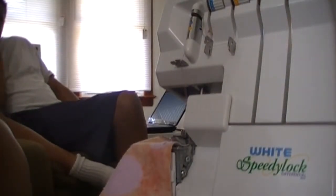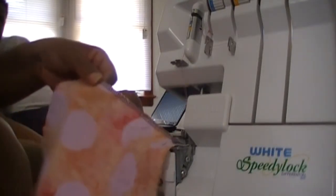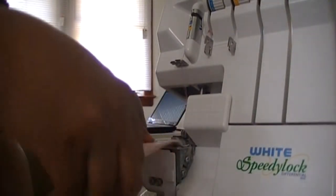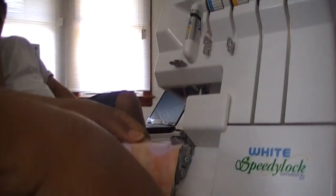Okay, so this is Cheryl W. again. I'm going to retry this. I got my machine threaded, my serger. I did do one row right here and it did seem to do okay. I'm going to try this one. I don't know what's going on, but the thread keeps breaking and coming out. So I'm going to try it again and see how this goes.